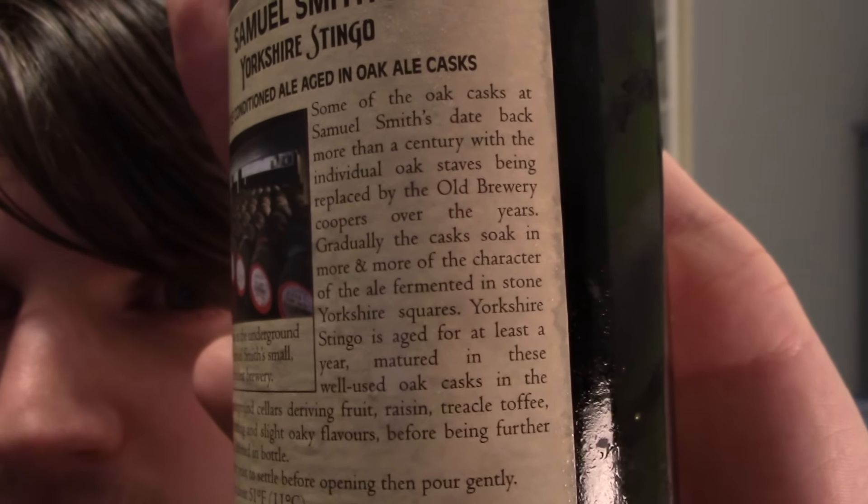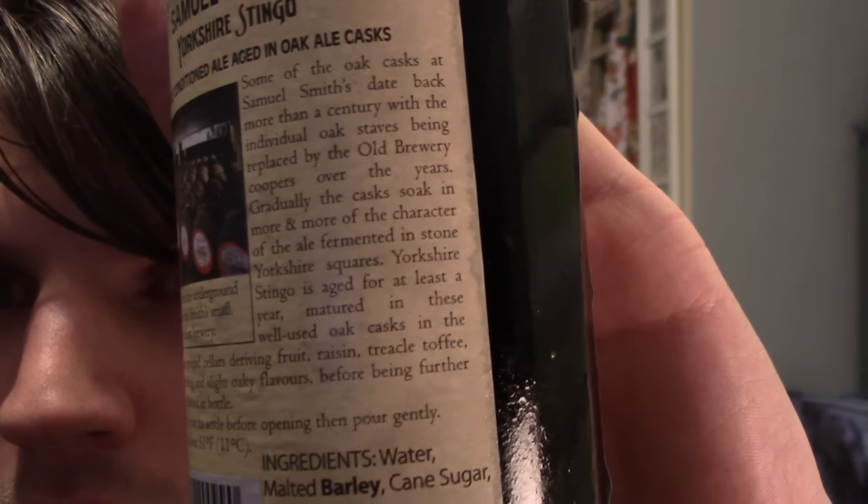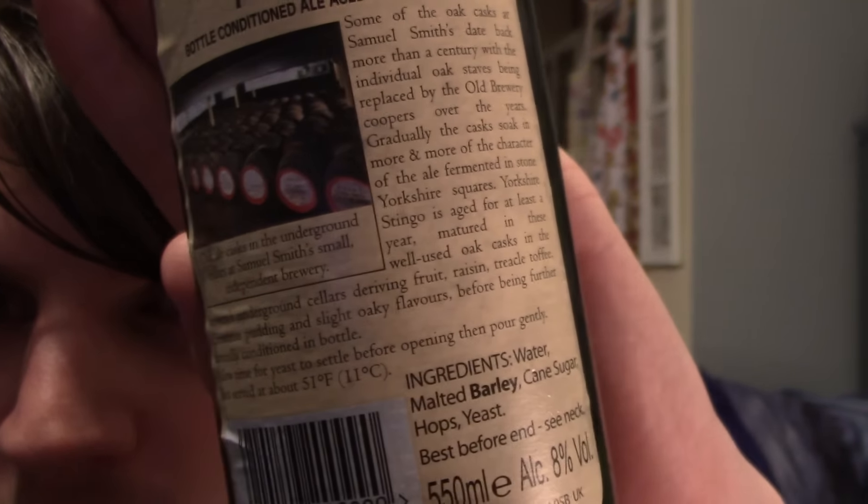And then there's a load of text. I suppose you can read that if you want to — I haven't even read it myself. Some of the oak casks date back more than a century. It's that gradually the casks soak in more of the character of the ale fermented in stone Yorkshire squares. The Yorkshire Stingo is aged for at least a year, matured in these well-used oak casks in the brewery's underground cellars, deriving fruit, raisin, treacle toffee, Christmas pudding and slightly oaky flavours before being further naturally conditioned in bottle.